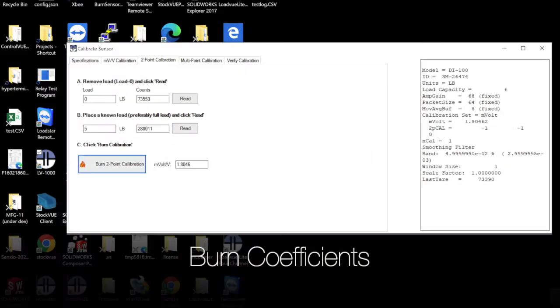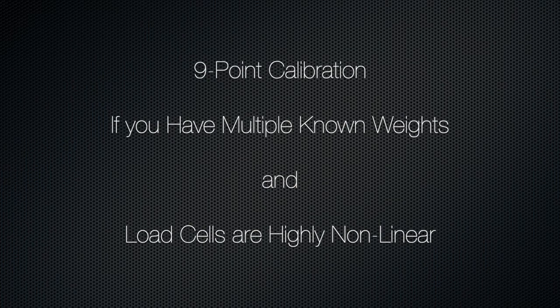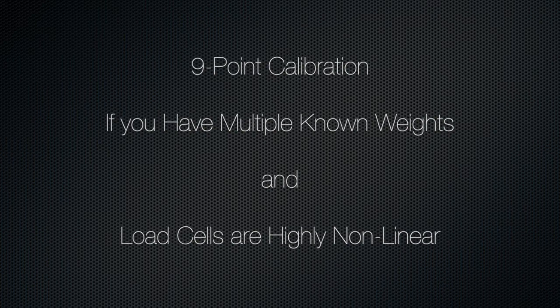Click Burn Two-Point Calibration. The software calculates the millivolt per volt value and then burns it in. For even better calibration, use the multipoint calibration, which takes out all the non-linearities inherent in the load cell.